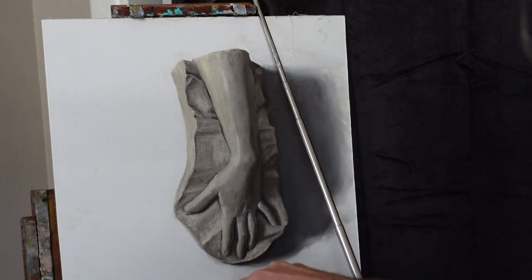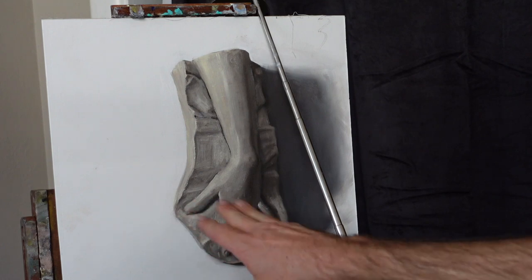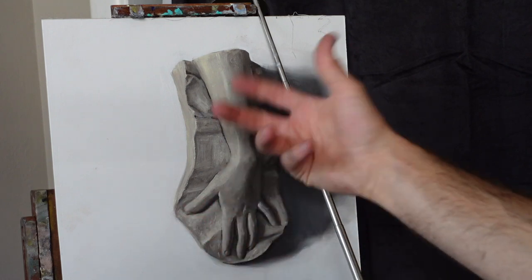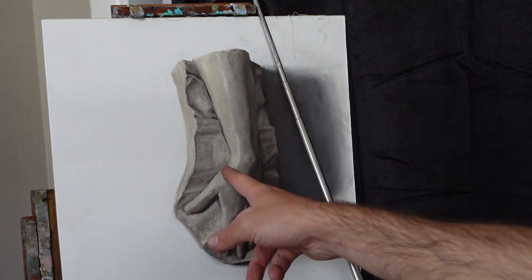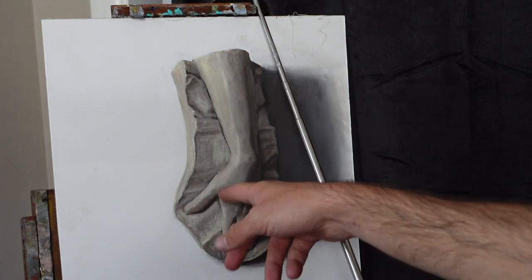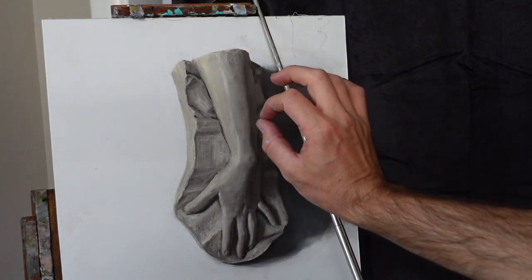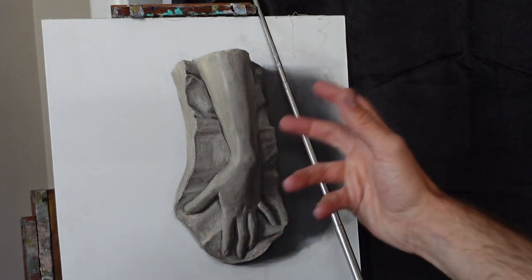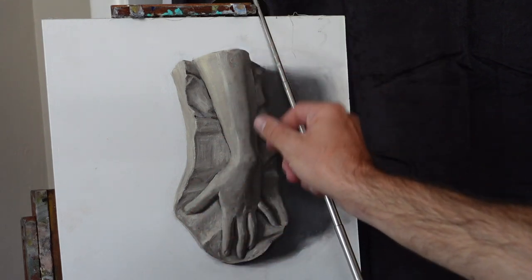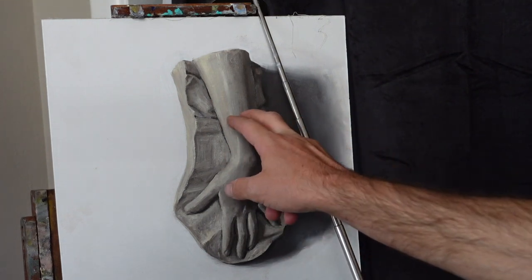The details you'll be rendering — like small textures, wrinkles on a finger, the knuckle, or the fingernail — you don't need to worry about those until you have the big masses in place. Those details will stay within the big mass, within that value range. To make sure you're staying inside that range, you need to squint.